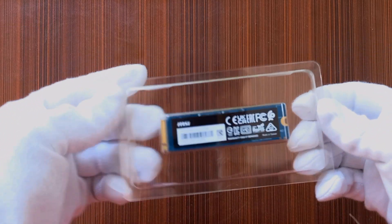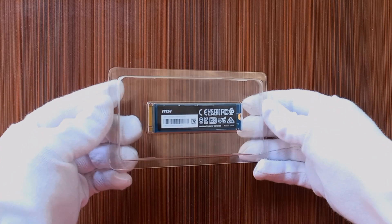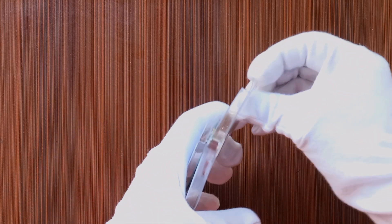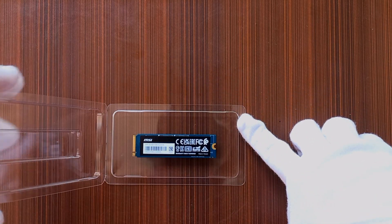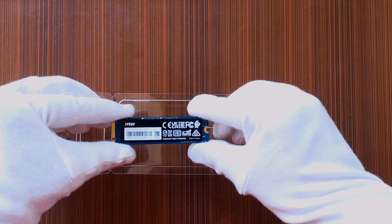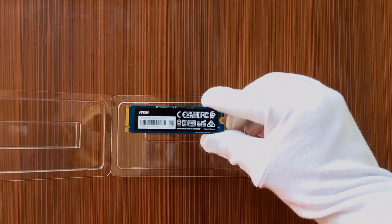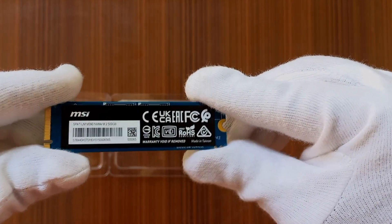Let me quickly open the plastic case so we can see inside. There you go — here is the SSD chip, the solid state drive from MSI. This is the MSI Spatium M390, a 500GB SSD. I'll be using it and giving a complete detail of the performance before and after the SSD.